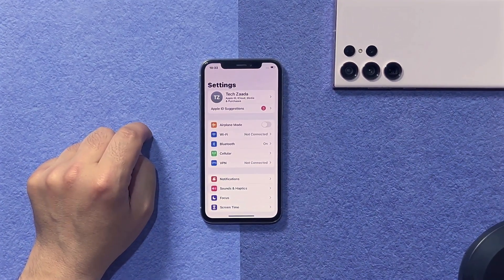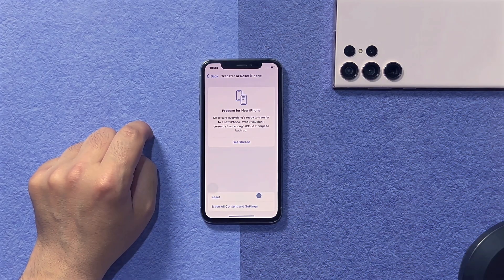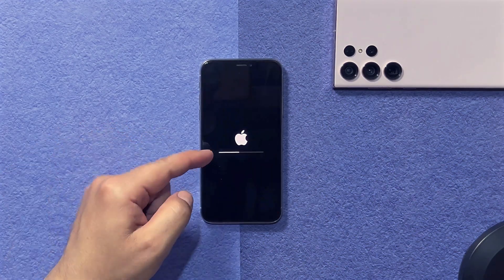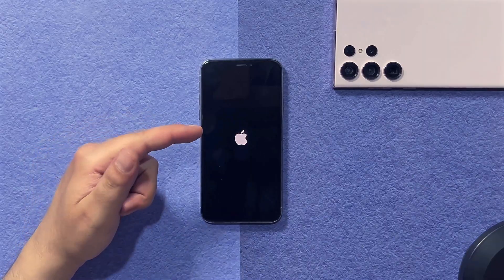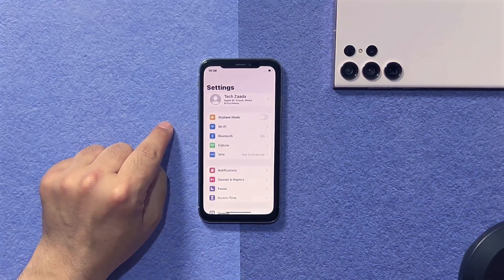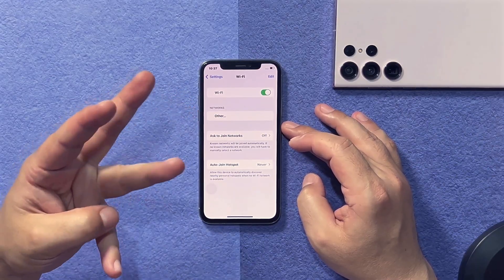Scroll down, select General, then scroll all the way down and tap on Transfer or Reset iPhone. Tap on Reset and select Reset Network Settings. Wait for your iPhone to restart — once restarted, all network-related settings will be reset, which will hopefully fix your Wi-Fi problem. Go to Settings and check if Wi-Fi is working. Nope, the Wi-Fi is still not working.